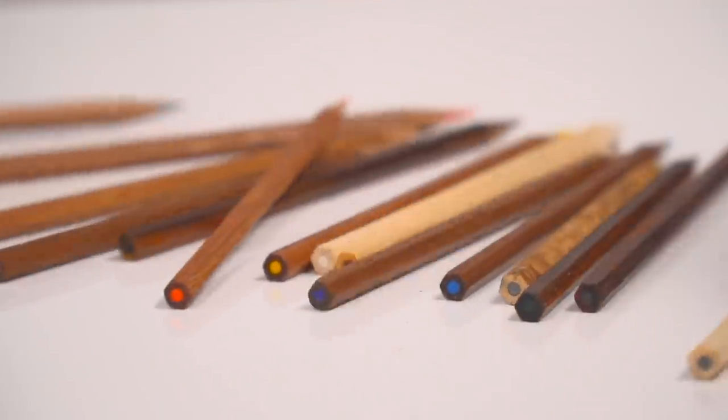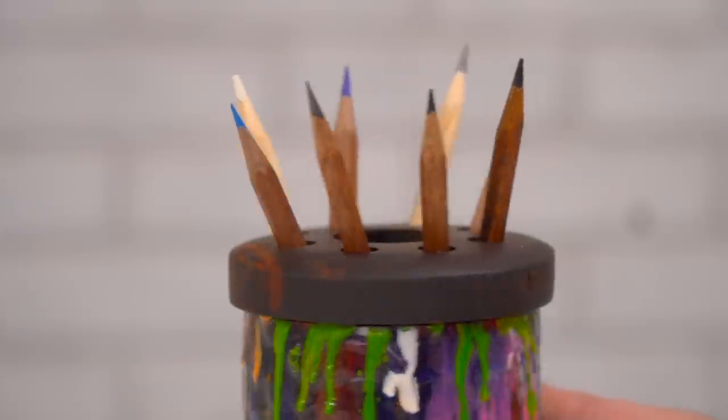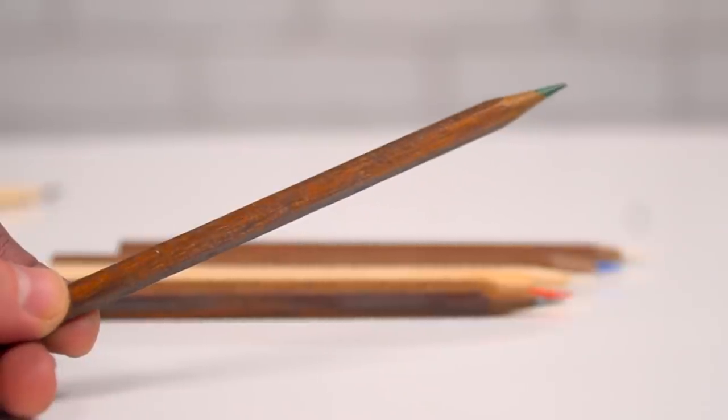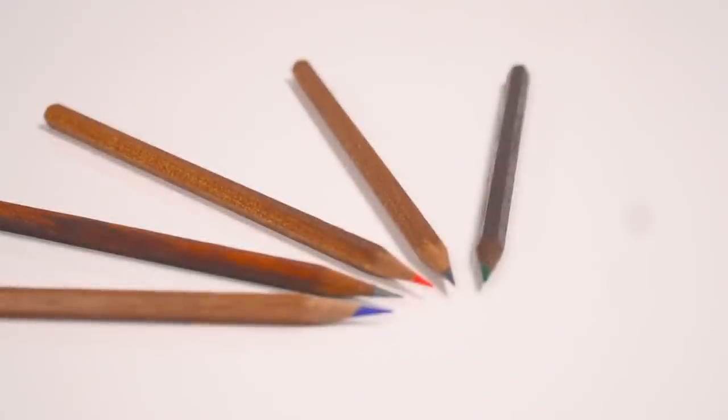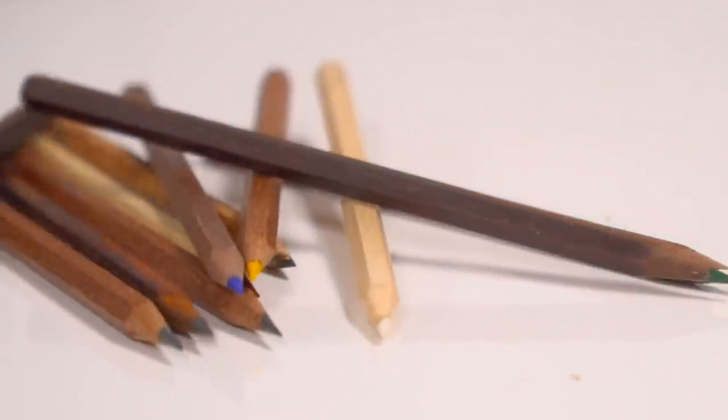There'll be a link down in the description to the Indiegogo campaign for this sled, and he has various packages that are going to come with some end caps, some ferrules with erasers and leads. I currently don't have any of the end caps or erasers with me — you want to go check out Andy's videos, you can see them there. That is it folks. Links to all the stuff that we talked about down in the description. As always, be safe, have fun, stay passionate and make something.